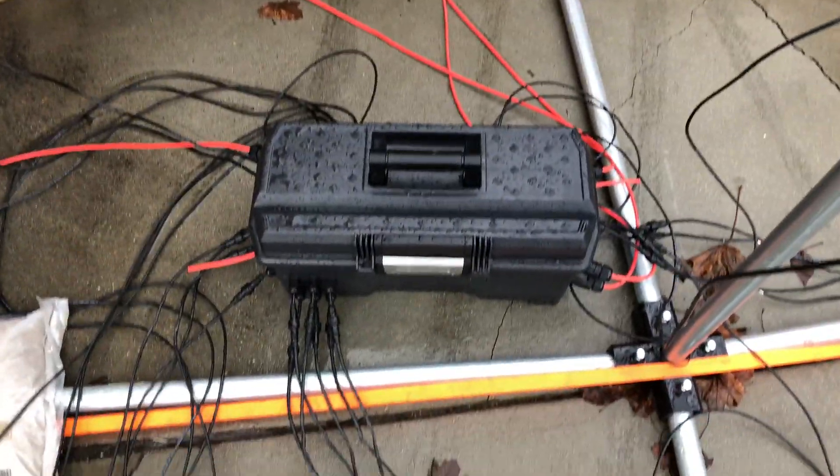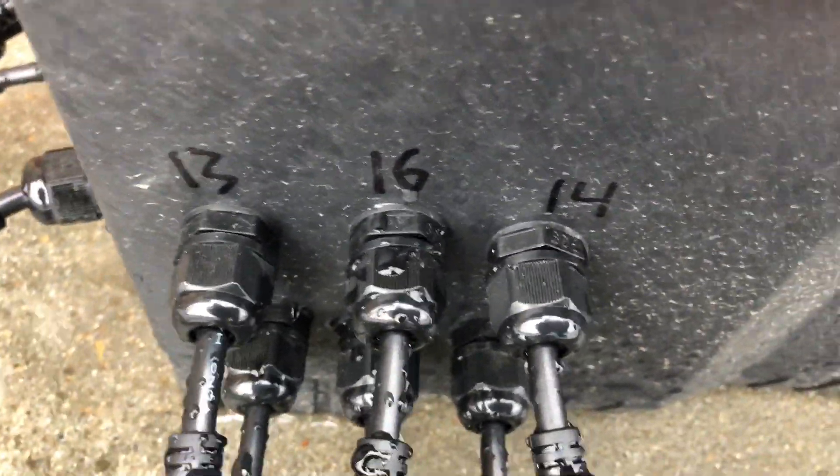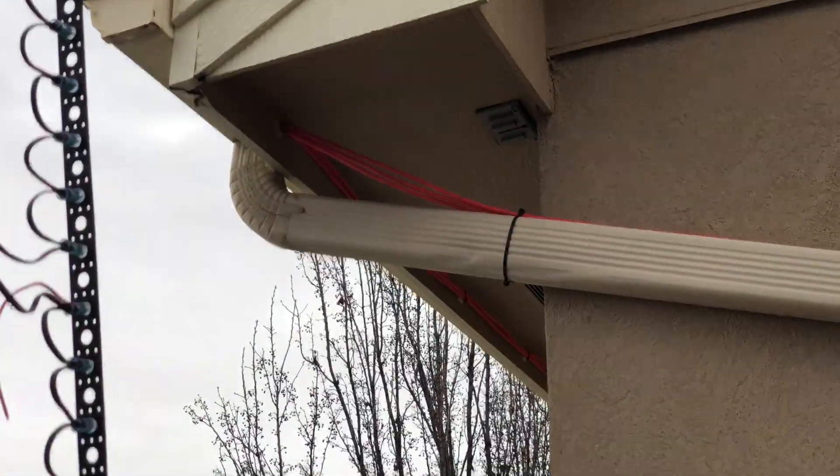Everything happens in this box — it's a Dewalt waterproof toolbox. Out of here we have everything labeled: which pixel tree strands are which — 13, 16, 14 — they're all labeled. We're using CAT-6 weatherproof wire to run to the different remote boards. You can see the CAT cable goes here and then just runs across.